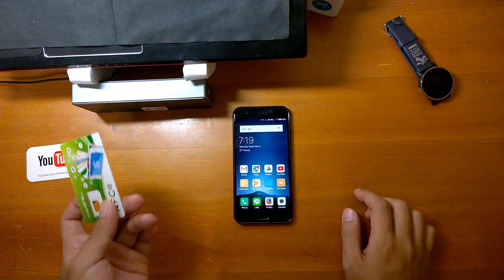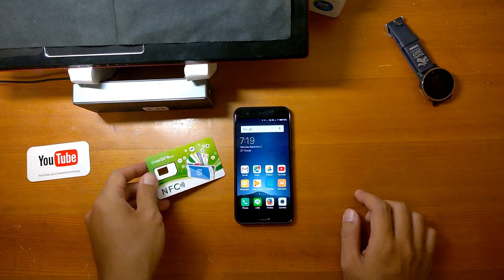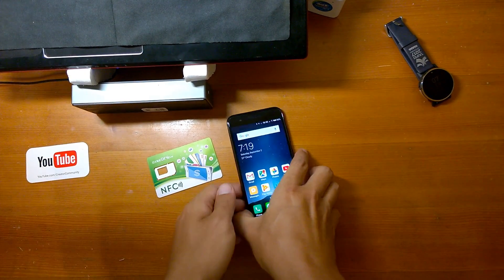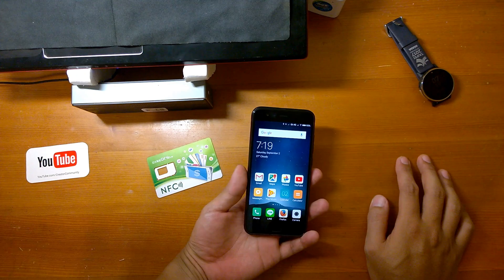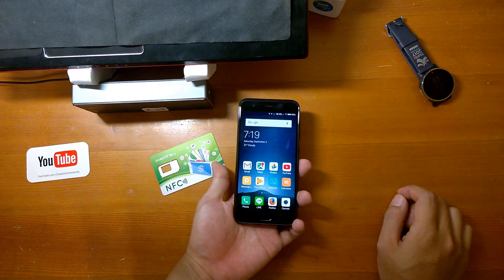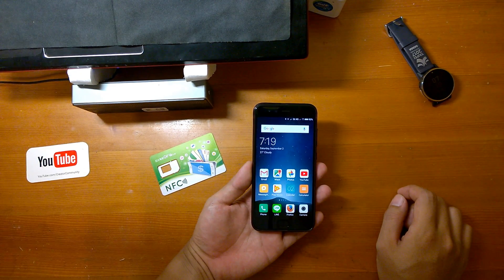Hi guys, welcome to 1a1 TV. Today I want to talk about how to use your Mi 6 to support NFC SIM card. I got the NFC SIM card free last month — it's their promotion. With this service being free, I can download the Easy Card and other transit apps.